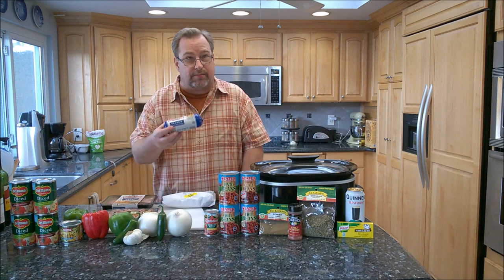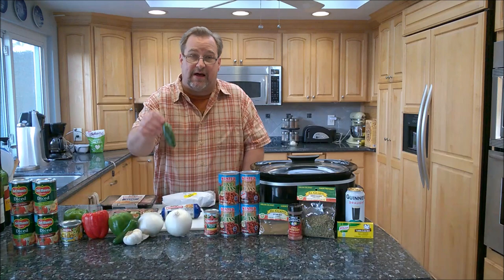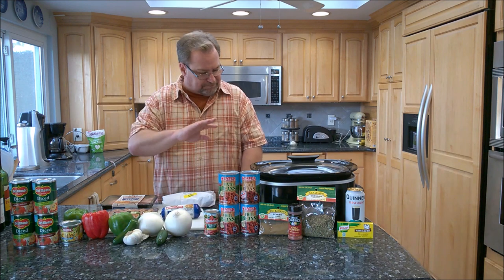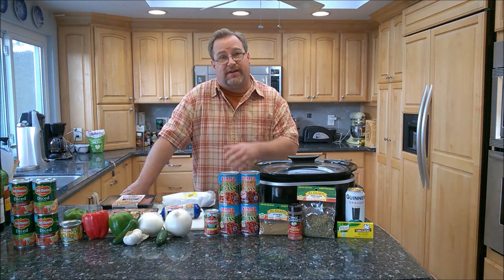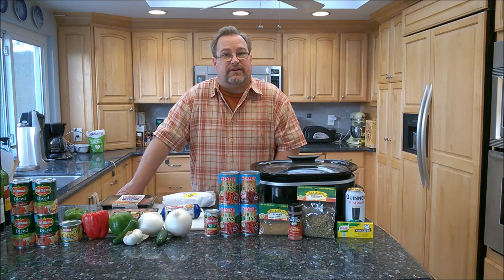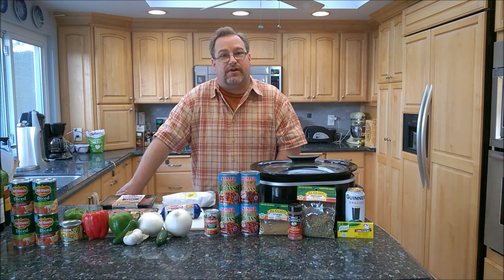I also got some regular pork sausage. Of course, we got some onions, some peppers. I got a couple jalapeño peppers we're going to chop up. Of course, we also have tomatoes and some beans. Great recipe. It doesn't really take a whole lot of work other than the initial prep work to get everything thrown into the crock pot, but once that's done, you just set it on low for seven or eight hours, or high for four to five, and you'll have a delicious meal waiting for you.